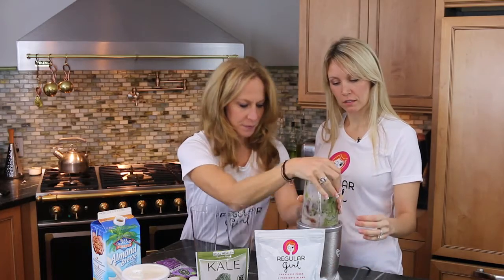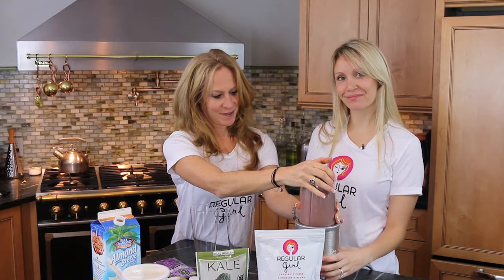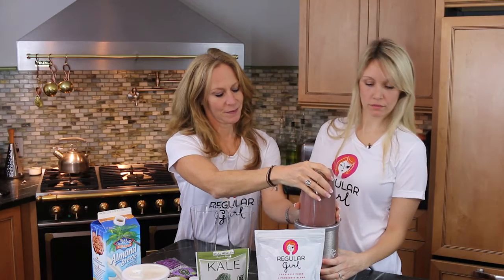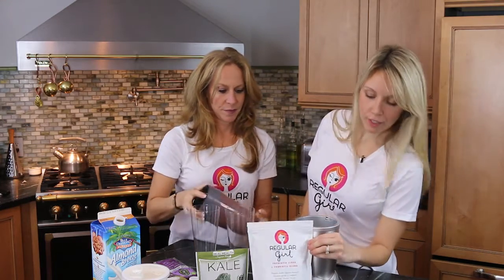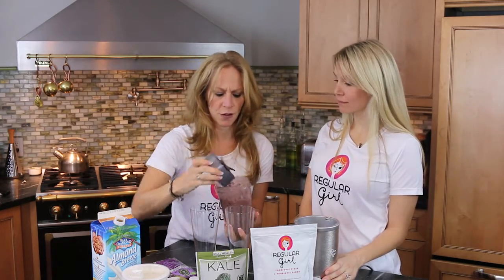Let's give it a whirl! What's nice is that you can add Regular Girl to anything — it can go into a drink, it can go into a smoothie, you can add it into any regular dish that you're cooking up for your family.